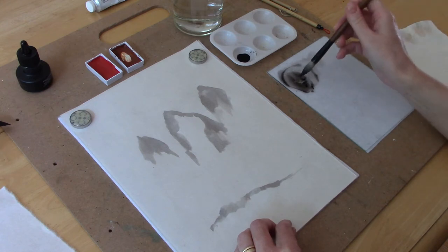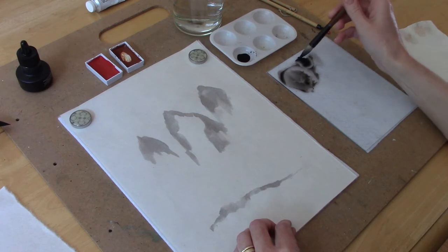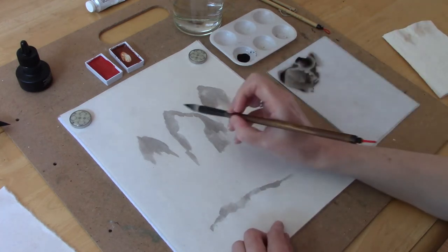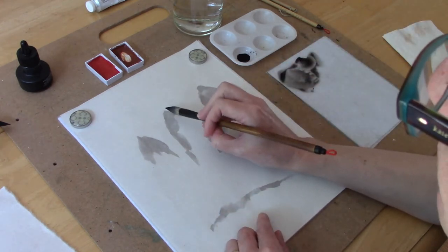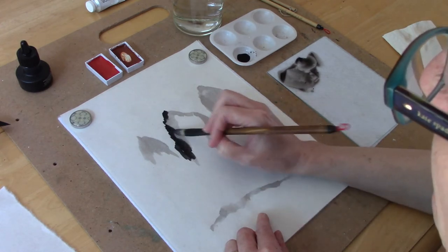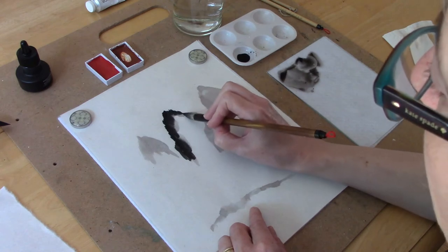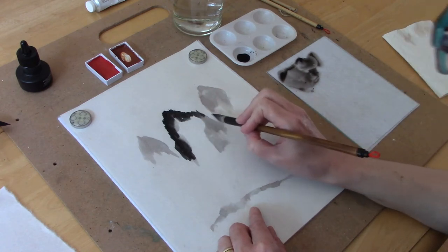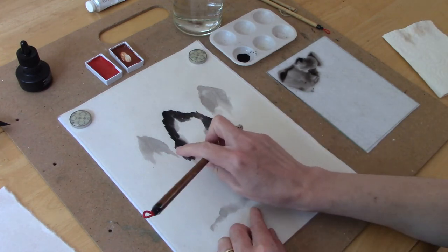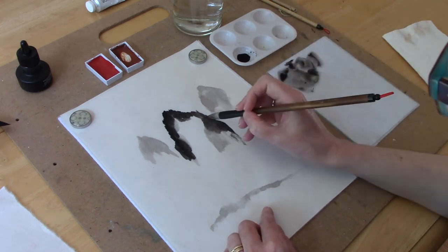I'm adding darker ink now to my brush so that I can go back and add more of the details to the painting. As you go over marks that you've already made, the ink will bleed into the other wet areas and this creates a nice effect — it gives you a misty look to your mountains, like they're tall and in the clouds.